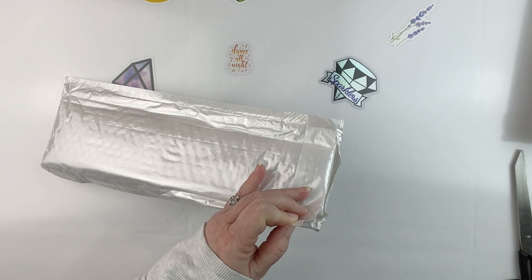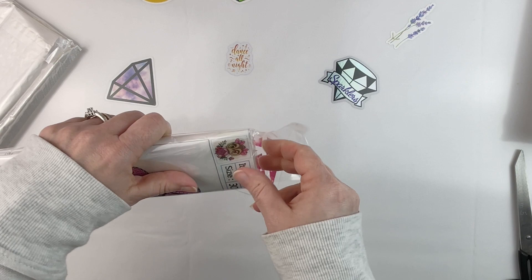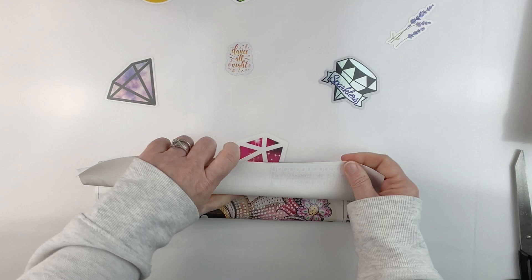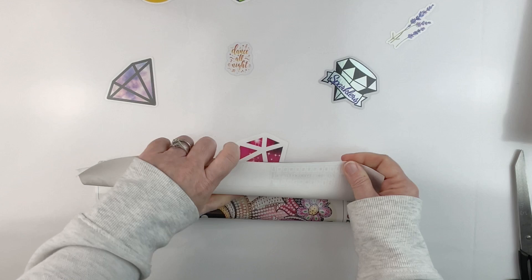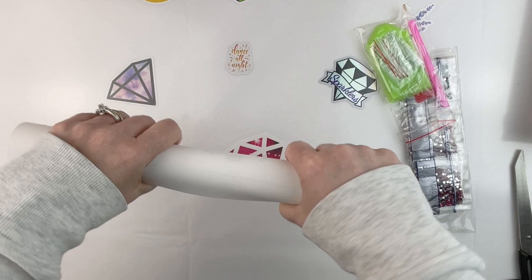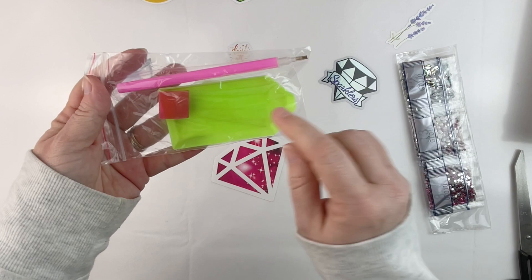I'm always afraid I'm going to cut something important when I open one of these. This one I saw and it was so super cute. It's a partial, and especially right now when I'm working on a big project, having some of these little ones I can finish really drives me — I've discovered not being able to say I finished something, especially for almost a whole month, just feels like I'm never getting anything done.